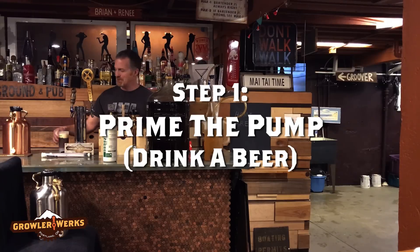Hey there, this is Brian from Growl Works. I'm here to show you how to use the Ukeg 128 to carbonate your homebrew. But step one, grab a beer you brewed in the past and let's prime the pump.